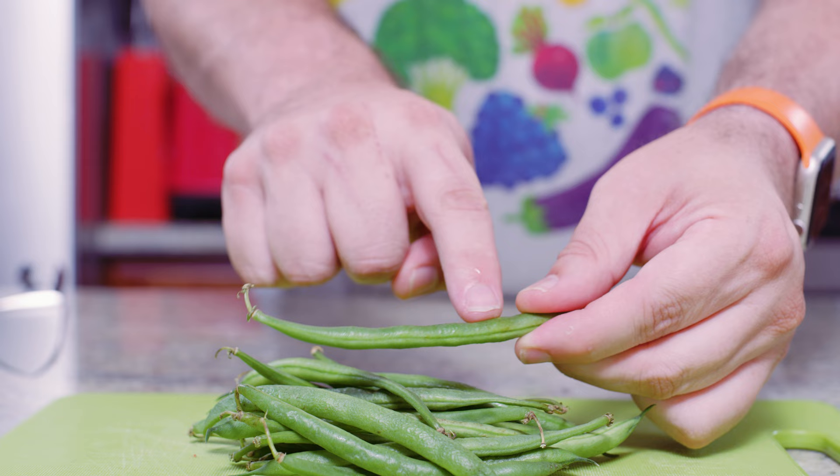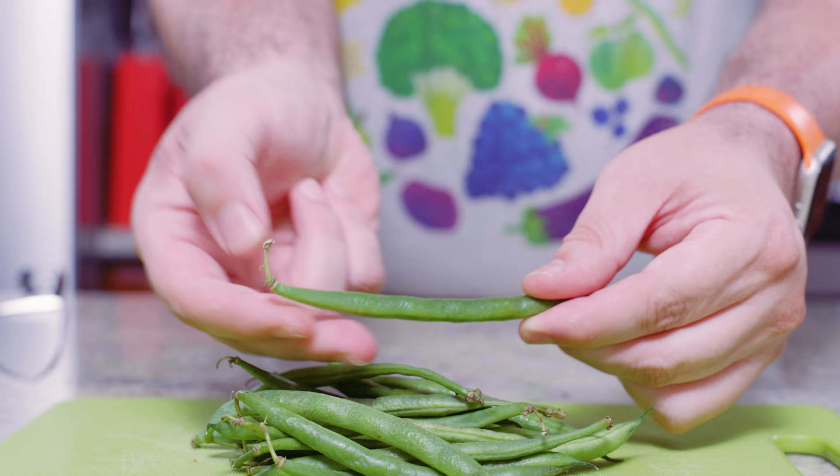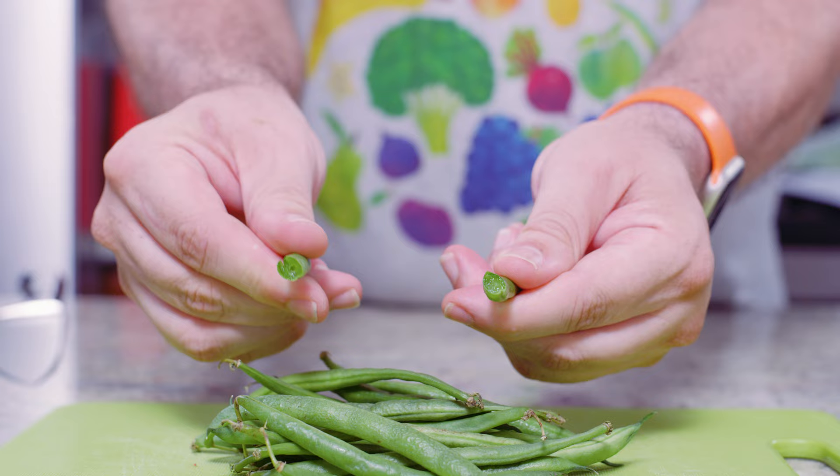So how do you buy green beans? You want to look for green beans that are uniform in color. They bend a little bit, but they're not rubbery, and they should feel firm. One easy way to test if you're buying fresh green beans is just to give them a little snap. If they break in half easily, then you know those are fresh. If they don't, toss them out or don't buy them.